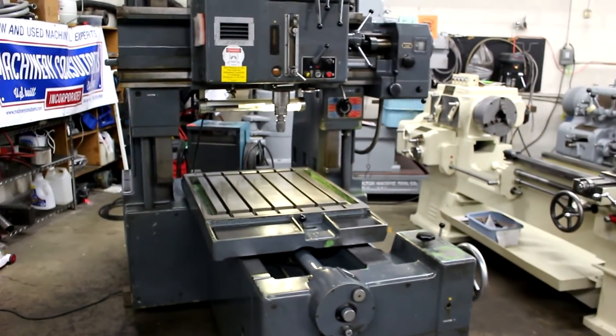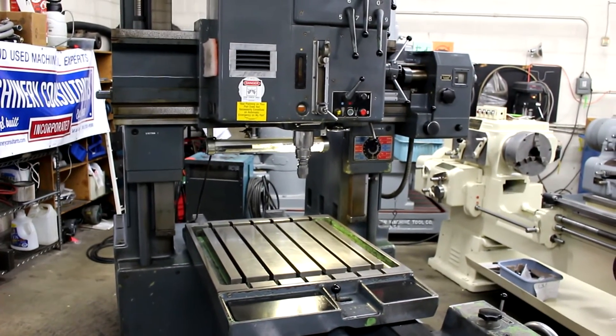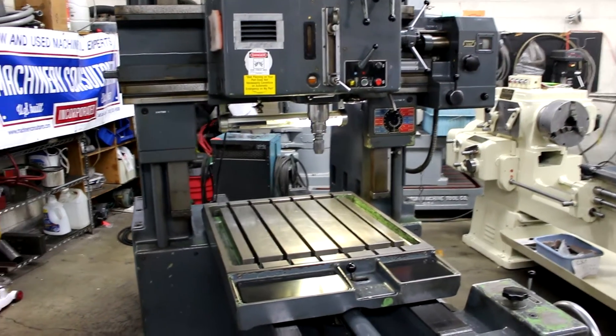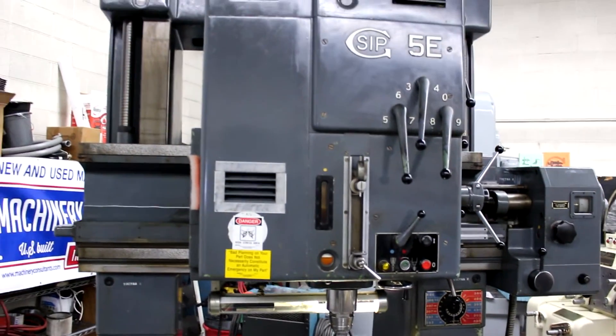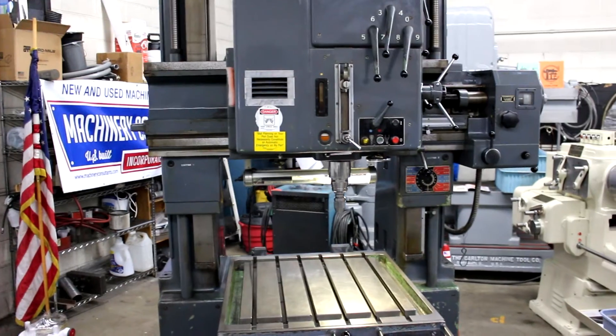There are four spindle feeds: .0015, .003, .005, and .008 inches per revolution on the spindle. And the spindle speeds range from 50 to 2250 RPM with a dozen changes.